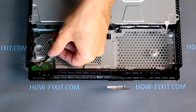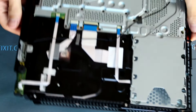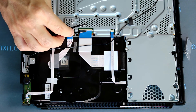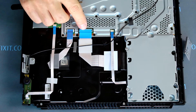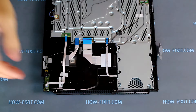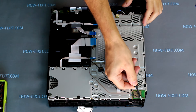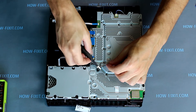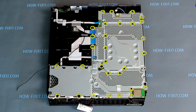Disconnect the Wi-Fi antenna from the PS4 Slim motherboard. Turn over the game console and disconnect all cables from the motherboard. Disconnect the second Wi-Fi antenna and the fan cable connection from the motherboard. Unscrew all screws using a PH0 screwdriver.